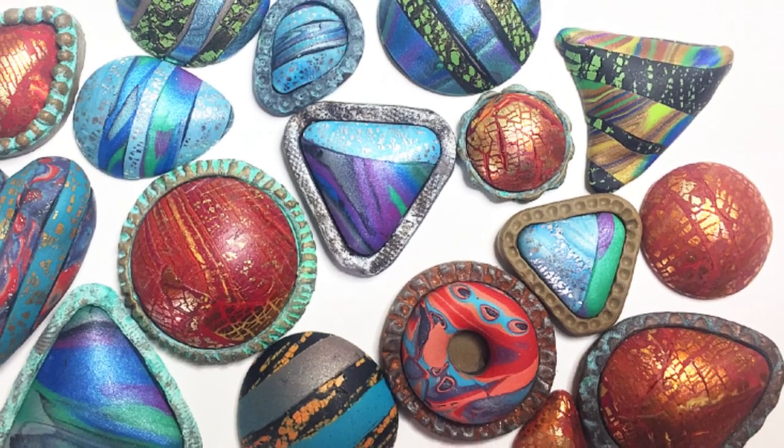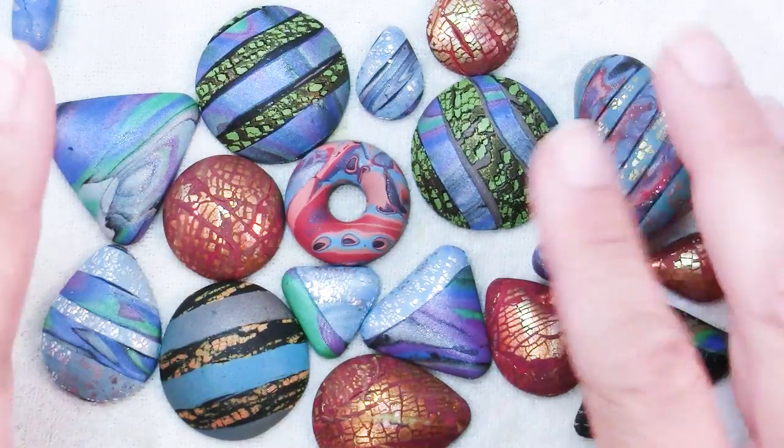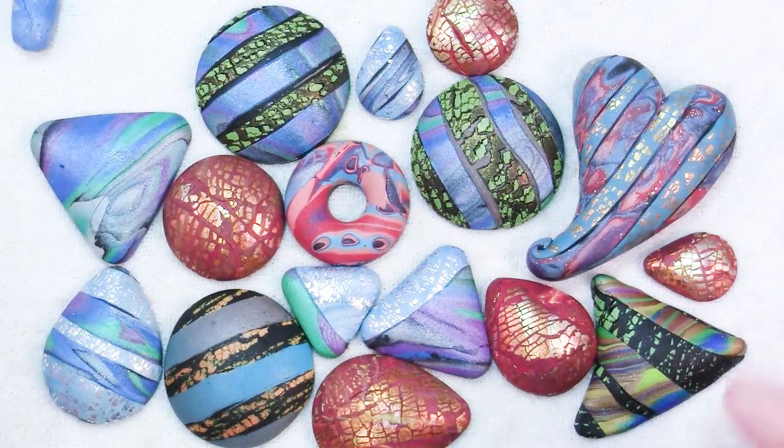Hi there, Sandy here. Welcome to another polymer clay video at KeepsakeCrafts.net. So here are a few of the cabochons I have shown you how to make.